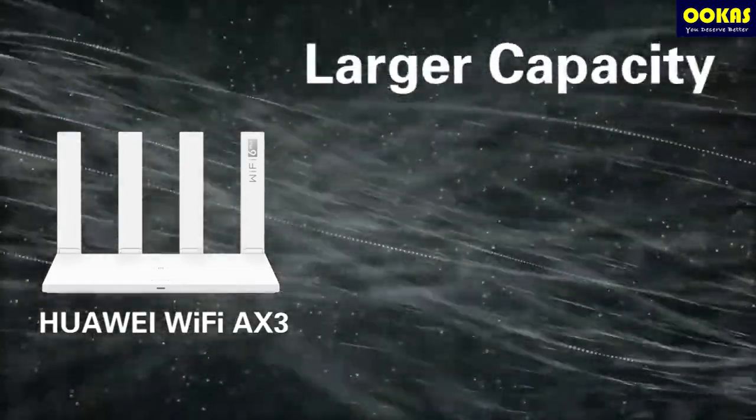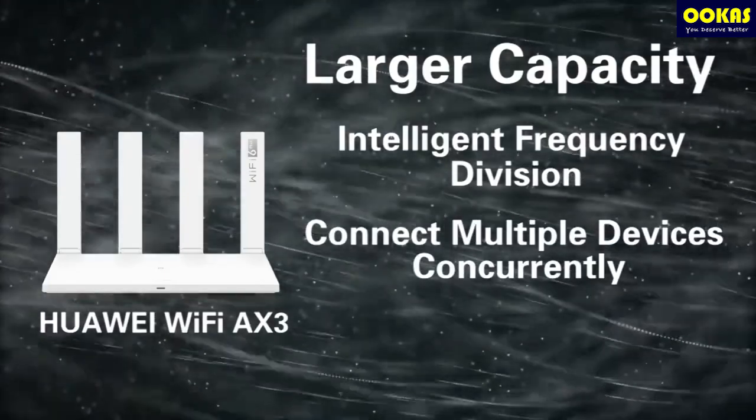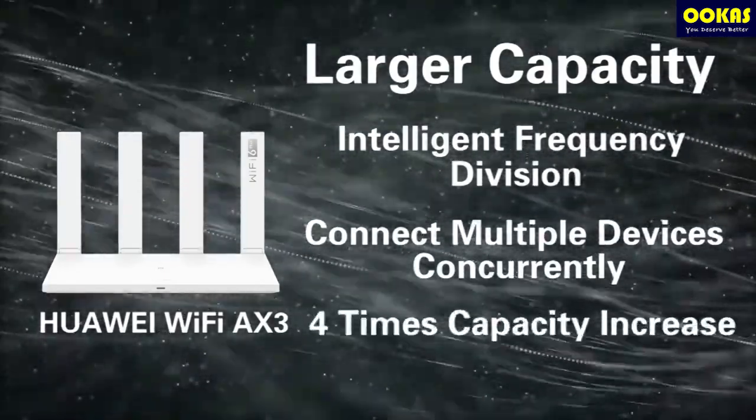Third, large capacity. Intelligent frequency division connects multiple devices concurrently, resulting in a four times capacity increase.